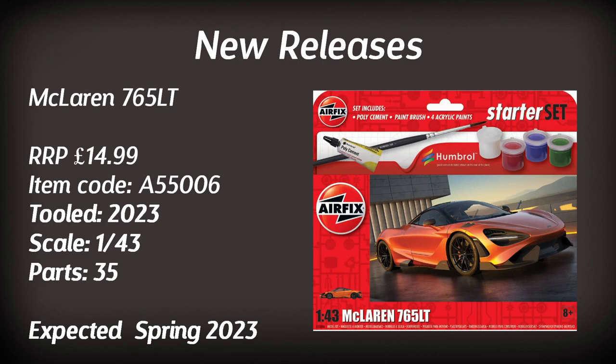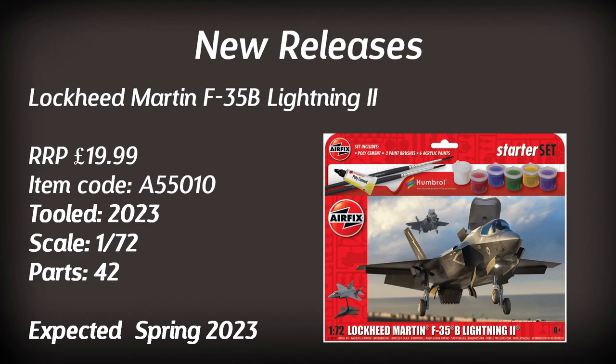Another vehicle is the McLaren 765LT — again a 1:43 scale starter set, consisting of only 35 parts. It's due around spring, and I'm told it's going to be moulded in orange plastic, so if you don't want to paint it, you don't have to.